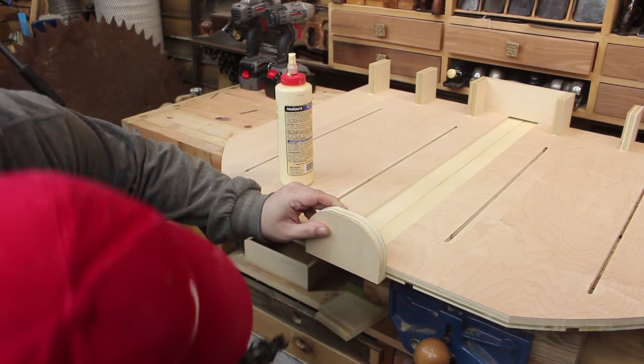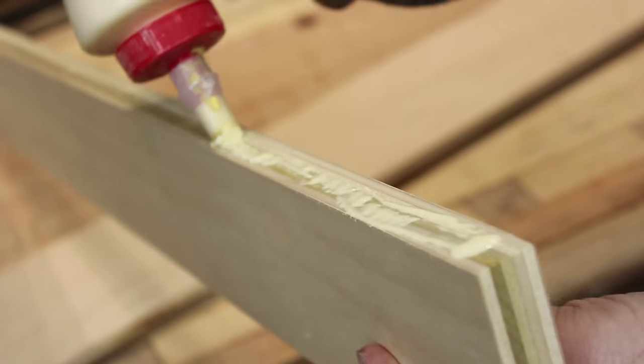Brad nails? Yeah, I love those things. I don't know what we did without them. I don't have to clamp anything anymore — I just shoot a few nails in and then I move on to the rest of the assembly. I'm pretty sure that's how they built the pyramids.